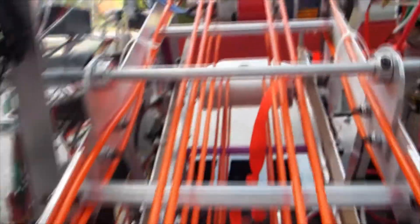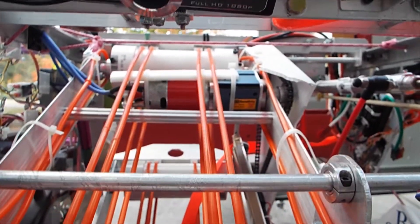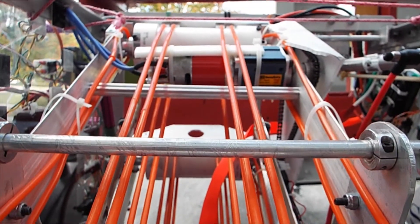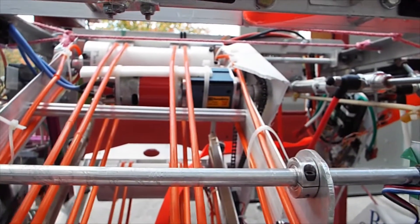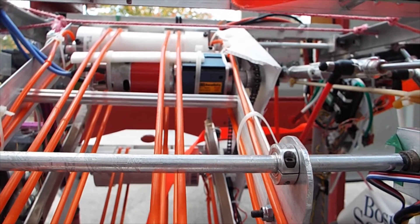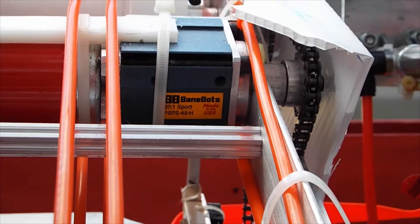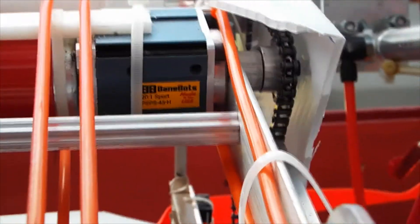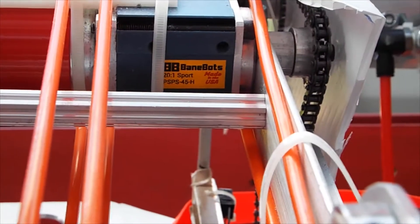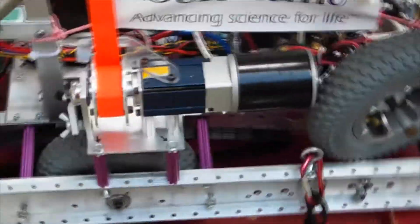Another motor is up here — the red motor with the bluish gearbox. That's actually not a gear motor because it's sold as two separate components: a motor, which is the RS-775, and a gearbox from BaneBots — you can see the writing on the side. That one has a 20-to-1 gear reduction.